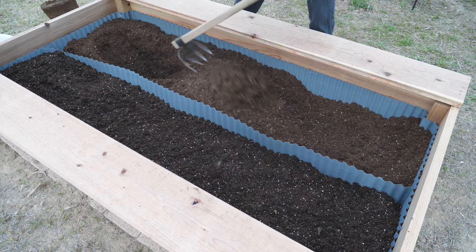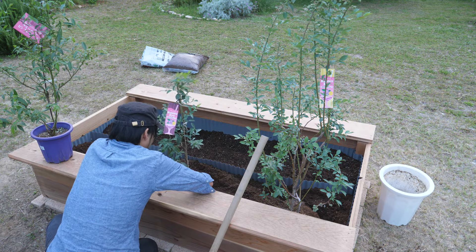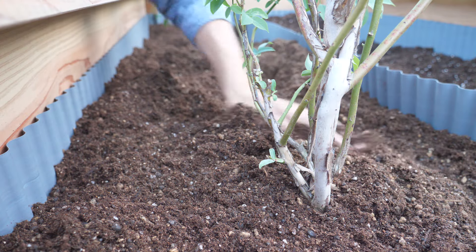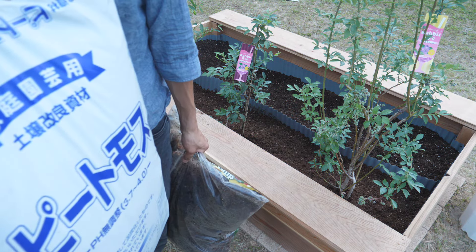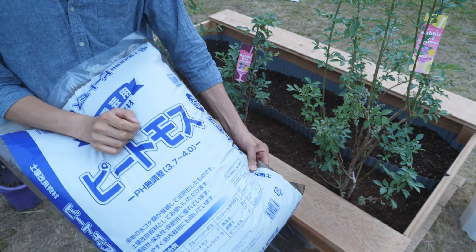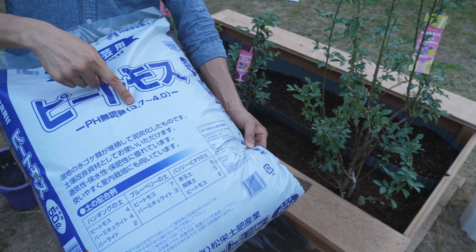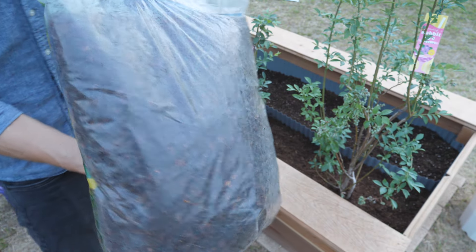Planting! Okay, finally mulching with peat moss. This one is not pH-adjusted, so the soil acidity is 3.7 to 2.4. I'm going to put this on top as mulch. This one's coconut chips.